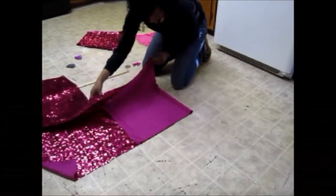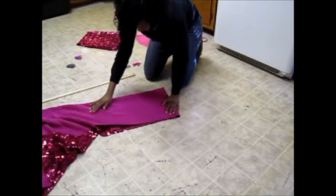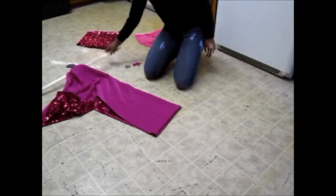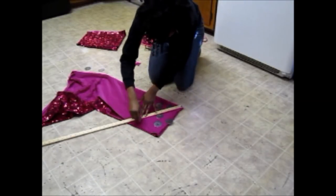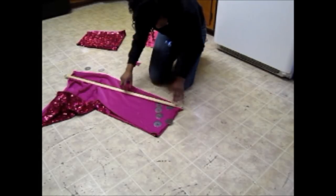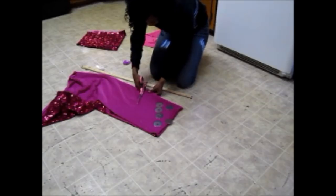Next, I'm going to cut out the peplum portion of the skirt. Using the lower portion of the skirt where I cut out the top, I'm going to fold the fabric in half once and then fold it again. Once I do that, I'm going to measure to see how long the fabric is and then use that length to measure tick marks all the way around to make a quarter of a circle. Then I'm going to cut this portion out.